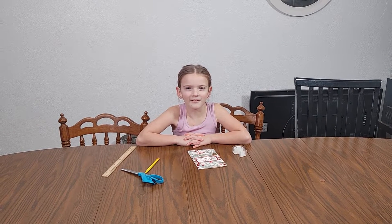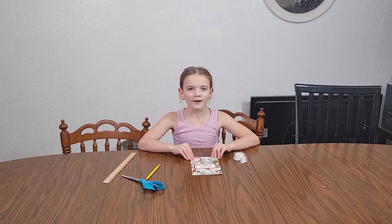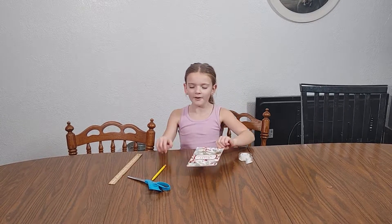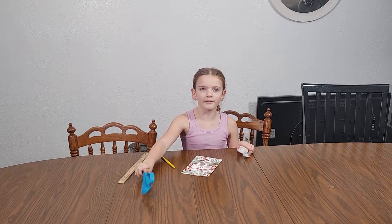Hey guys, welcome back to No X No Expectations. Today I'm going to teach you how to make a gift box using a card, a pencil, tape, a ruler, and some scissors.